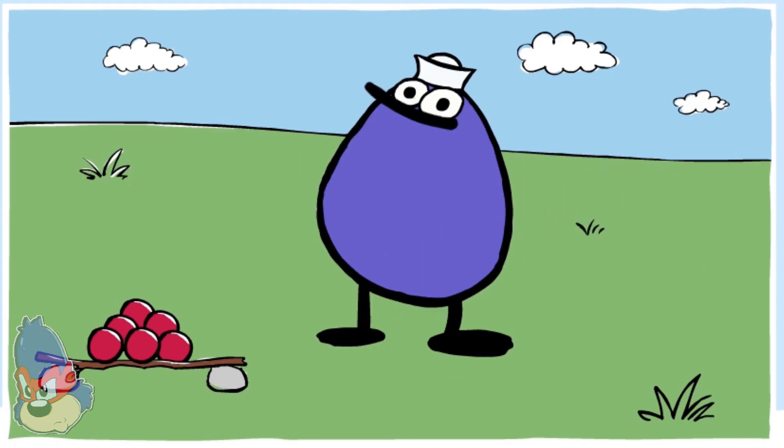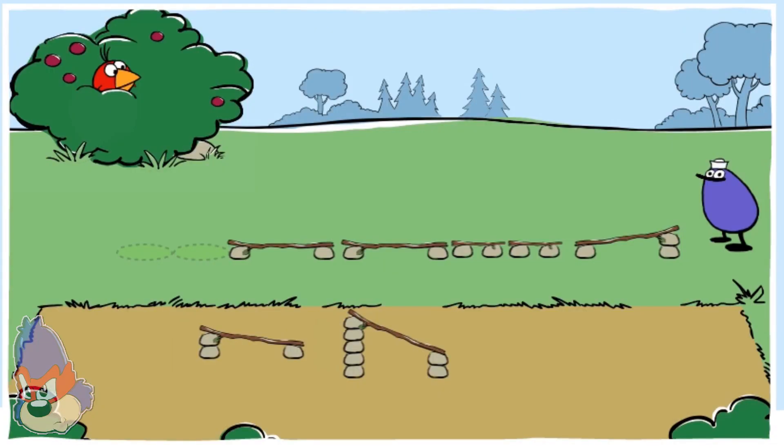Let's feed Quack some more berries. Find the piece of track that will make the berry roll the fastest, then move it into place. Now drop a berry.